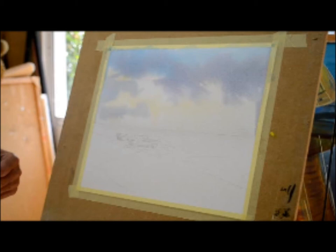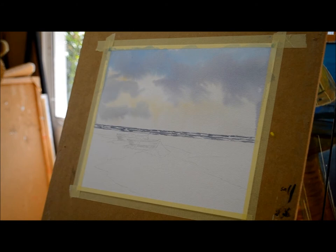The paper I'm using at the moment is a Buckingford 200lb weight paper which I tend to like because it doesn't crease or buckle as much as a lower weight paper. It's also nice and rough.